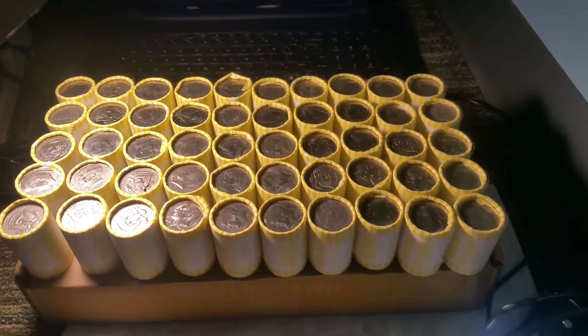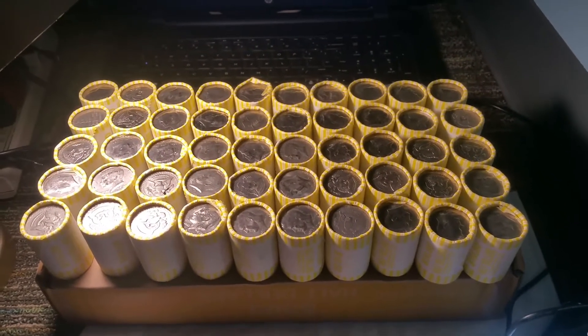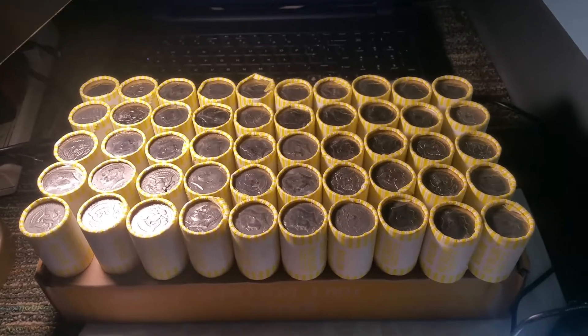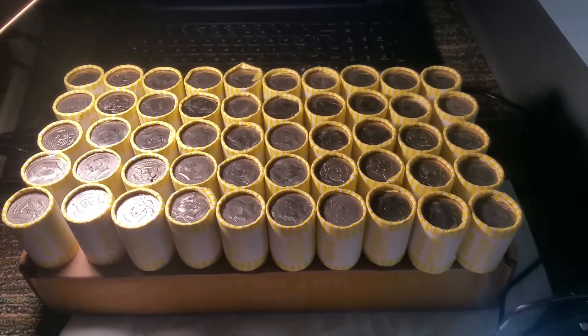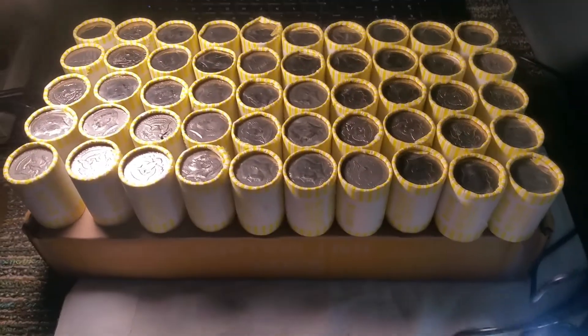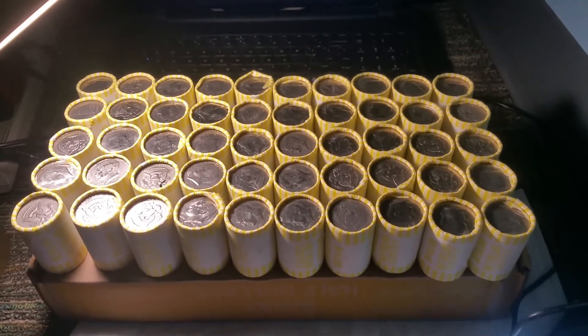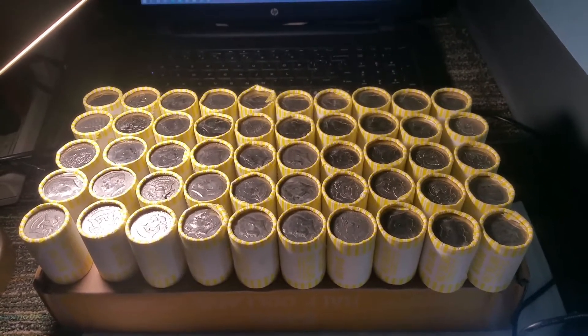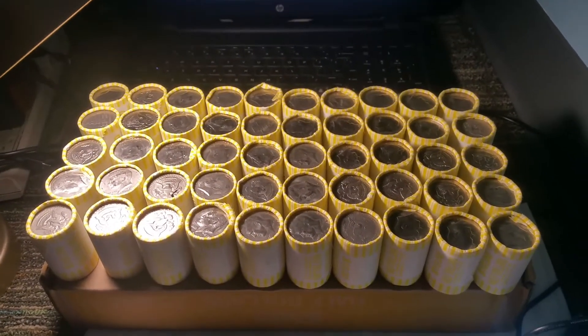Welcome back coinaholics, DJ Numismatics here. I got two boxes of halves today from the bank. I was lucky enough to get my order in and they got two in for me this week, and I had enough money to pick up both boxes. As you can see here, there's 50 rolls on top of a box, and if anybody's familiar with Brinks and Sons boxes, one of them decided to tear open.